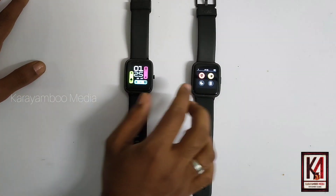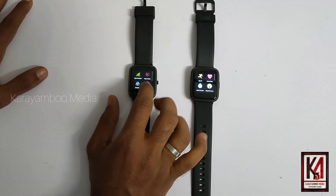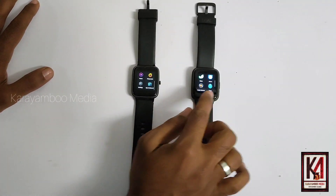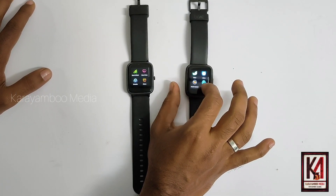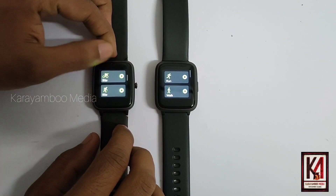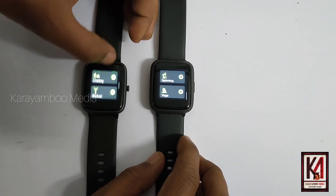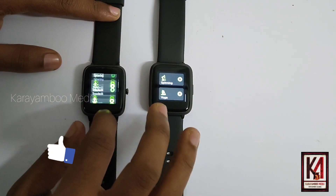There are 4 indicators in the box. There are 2 options in the box. The first one is Colourfit and the first one is Colourfit Pro 2. The second one is Colourfit and the second one is Colourfit Pro 2.